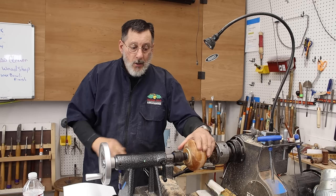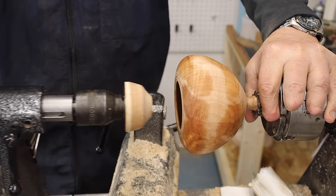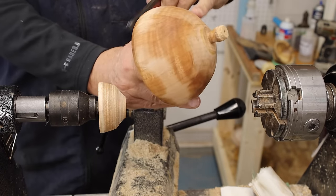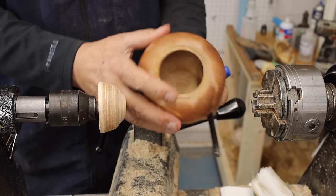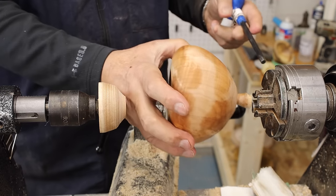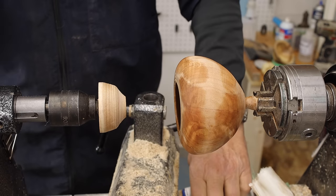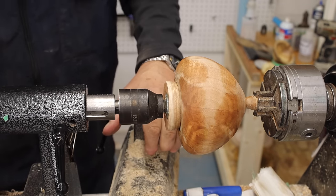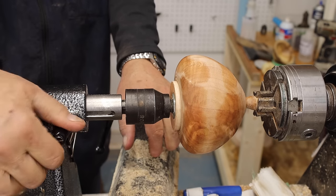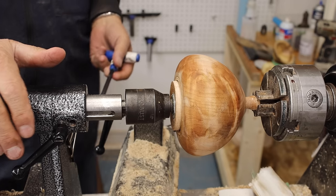Let me bring you in closer and show you this little hollow form I'm working on. I've got a chuck on my lathe with some pin jaws. I still have this little nub of wood on here — there's my piece, a little piece of Madrone. Pretty thin, and it's going to be decorative, so that's going to help me determine the finish I put on this piece and also how I seal it. I'll bring up my tail center for a little bit of support. Up to this point I have sanded this with a drill — power sanding — up to 320, and I think it's ready to go.